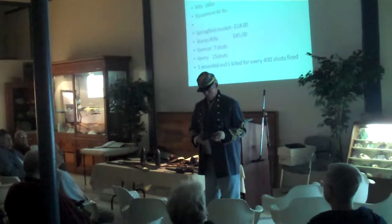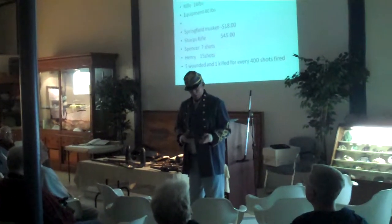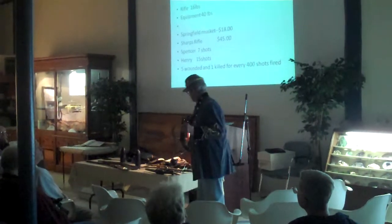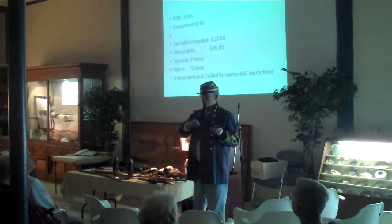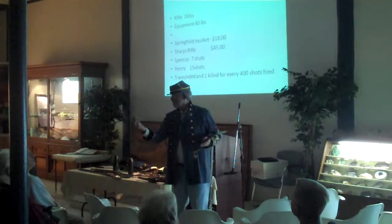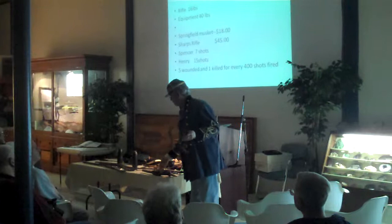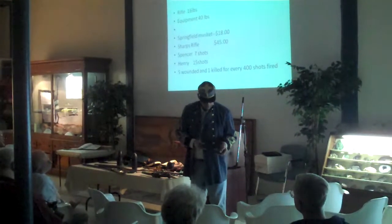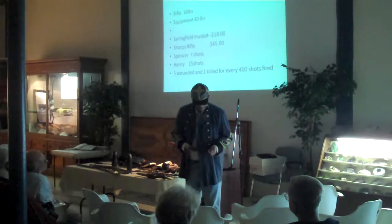People think, oh, that's like what we see in the westerns — no, it was used in the west, but wrong. What they don't realize was we didn't have bullets like this to go in here, and these things still used paper cartridges. Well, that's part of the problem, what we ran into.